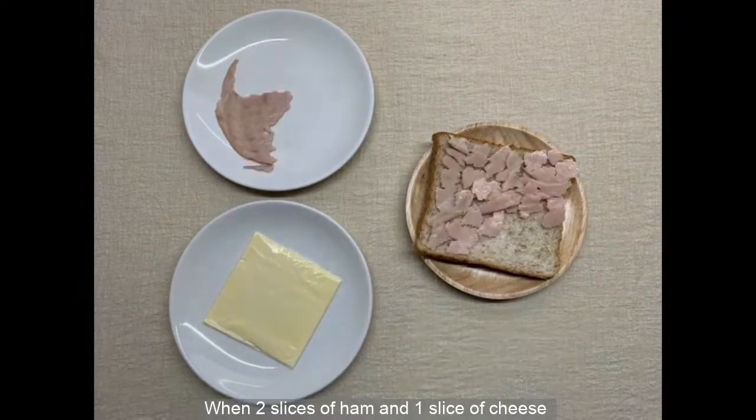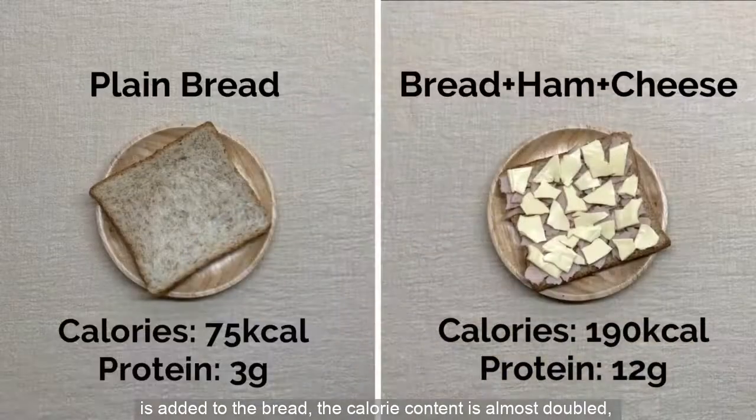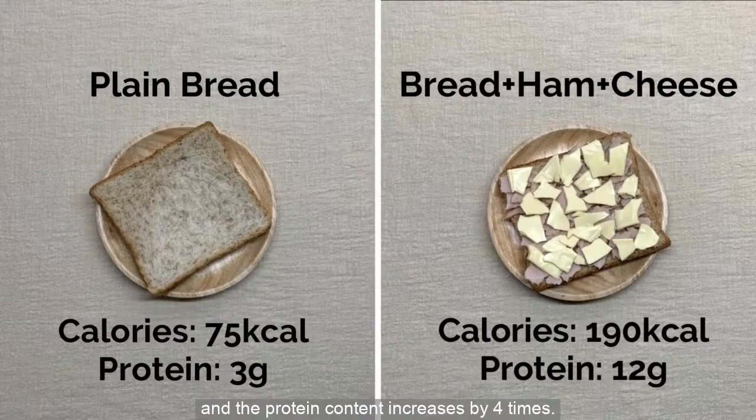When two slices of ham and one slice of cheese is added to the bread, the calorie content is almost doubled and the protein content increases by 4 times.